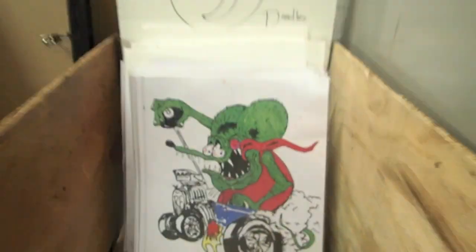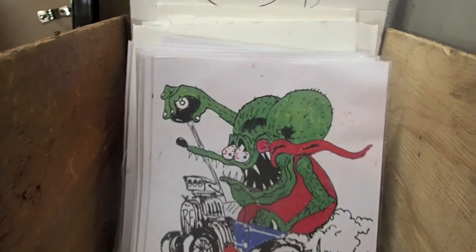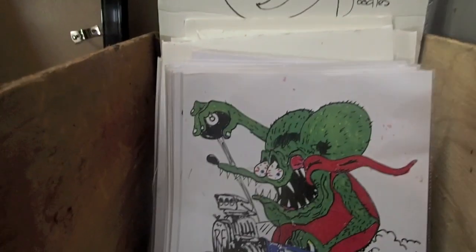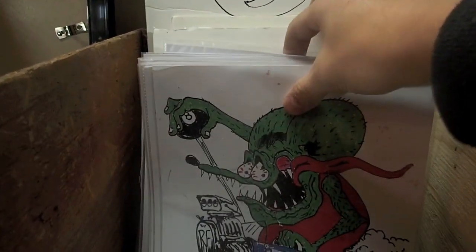Does my double chin look nice? Anyways, this box holds my $5 doodles, which basically consists of photocopies of doodles that I've done.